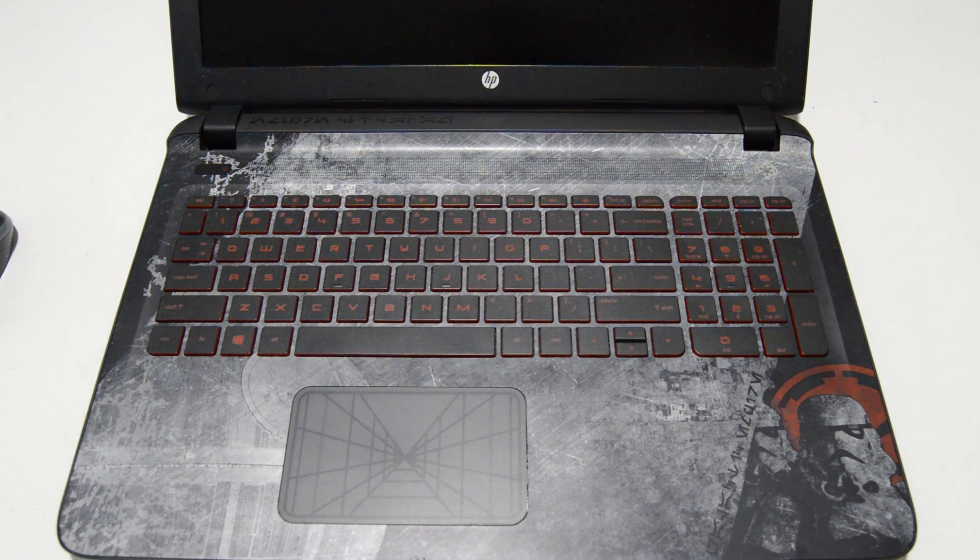Today we will be disassembling an HP 15-AN050NR Star Wars Edition.